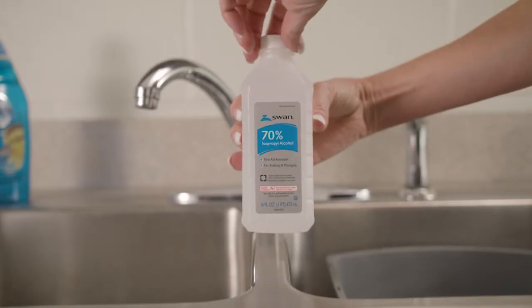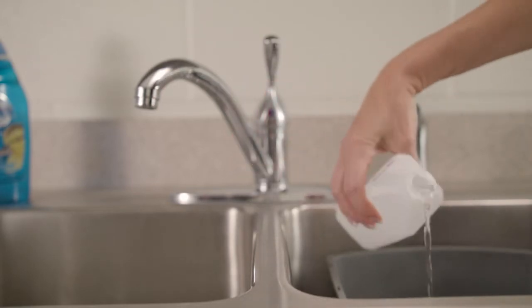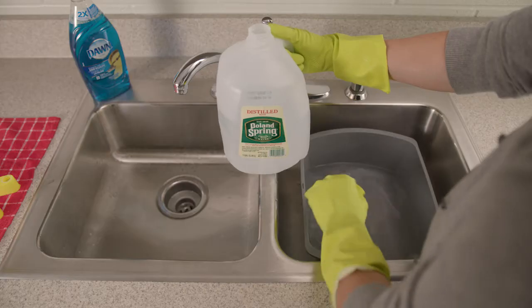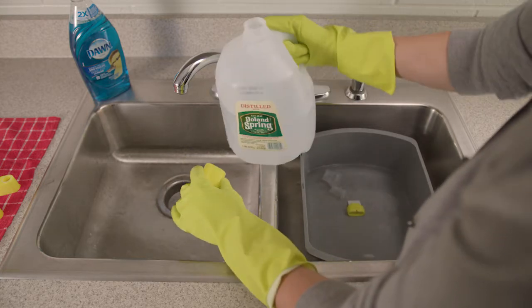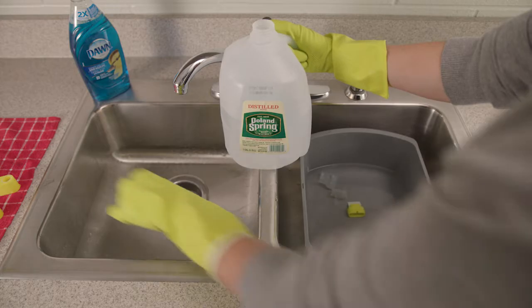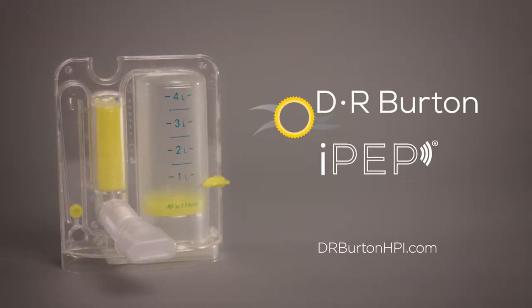You can also cold sterilize the pocket PEP by soaking the parts in 70% isopropyl alcohol for 2 minutes. Be sure to wear plastic gloves when removing the parts. Rinse in distilled water and allow to air dry. If you have any questions, contact DR Burton Healthcare. Take care.